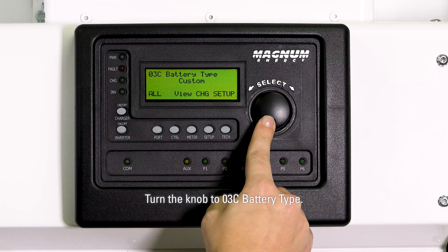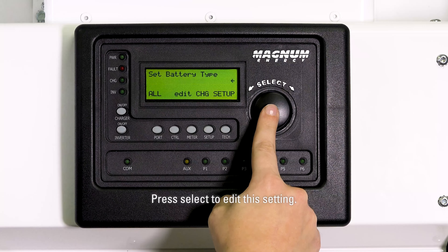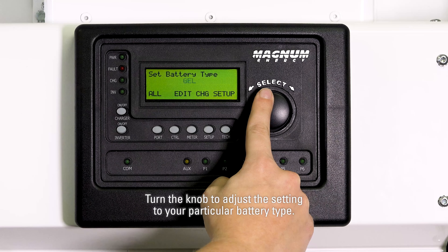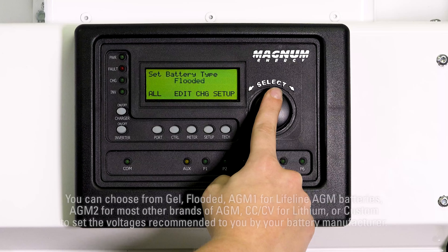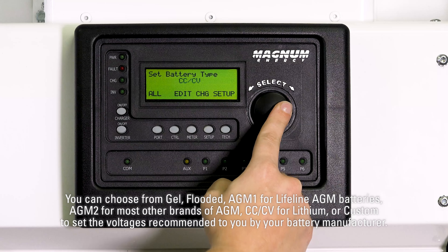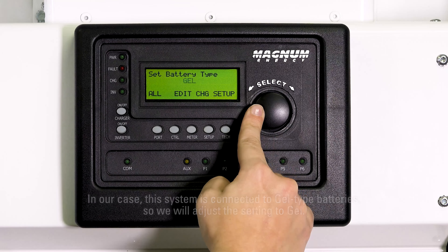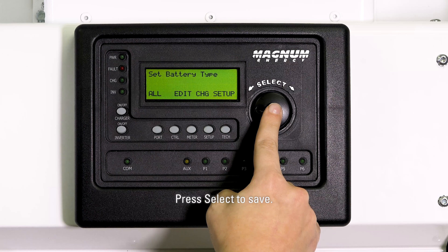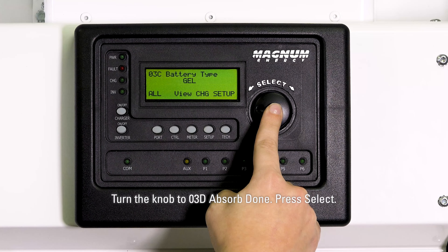Turn the knob to 03C battery type and press select to edit this setting. Turn the knob to adjust to your particular battery type. You can choose from gel, flooded, AGM1 for Lifeline AGM batteries, AGM2 for most other brands of AGM, CCCV for lithium, or custom to set the voltages recommended by your battery manufacturer. In our case, this system is connected to gel type batteries, so we will adjust the setting to gel. Press select to save.